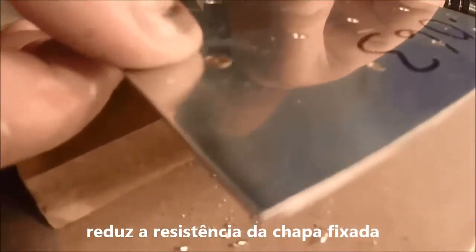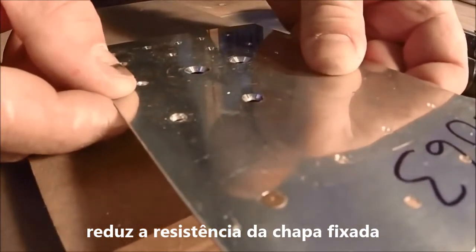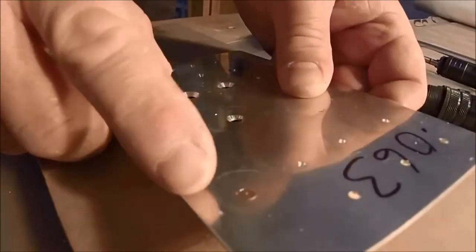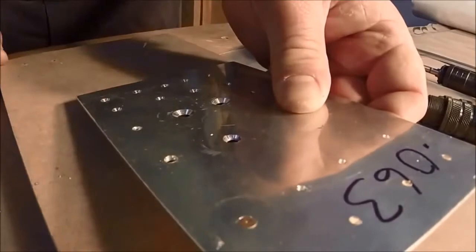And that's pretty much what you want. You just see just a little bit of a shiny ring around it, not much. You don't want to go any deeper than that. When you squeeze that rivet or shoot it, it's going to swell just a little bit and it'll fill that up. So that's about exactly where you want to be.